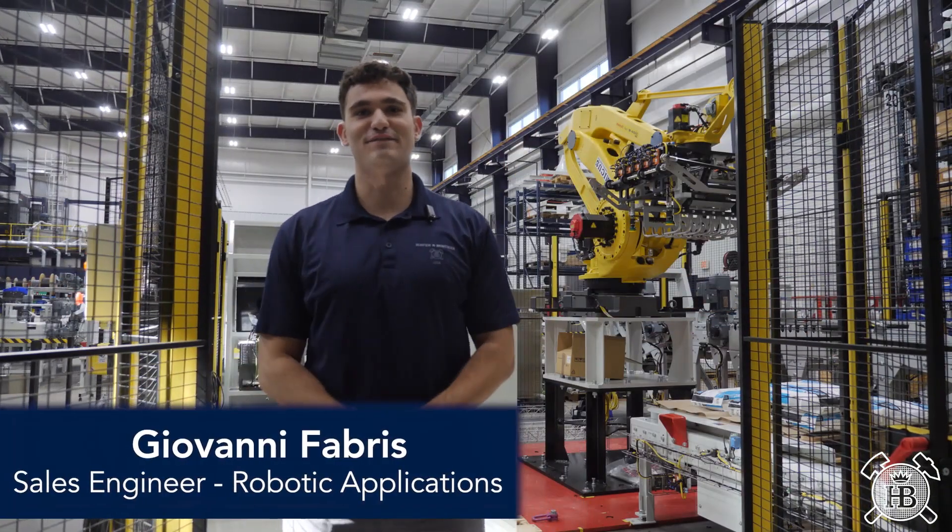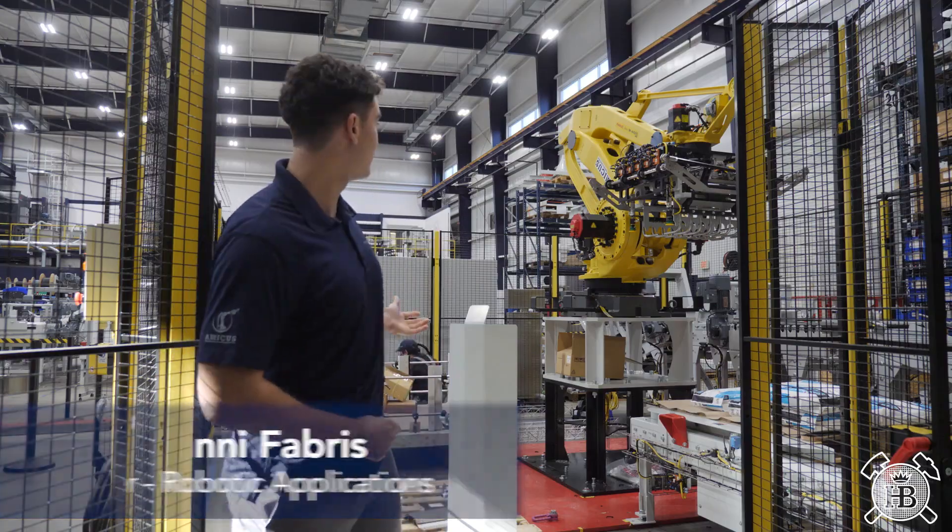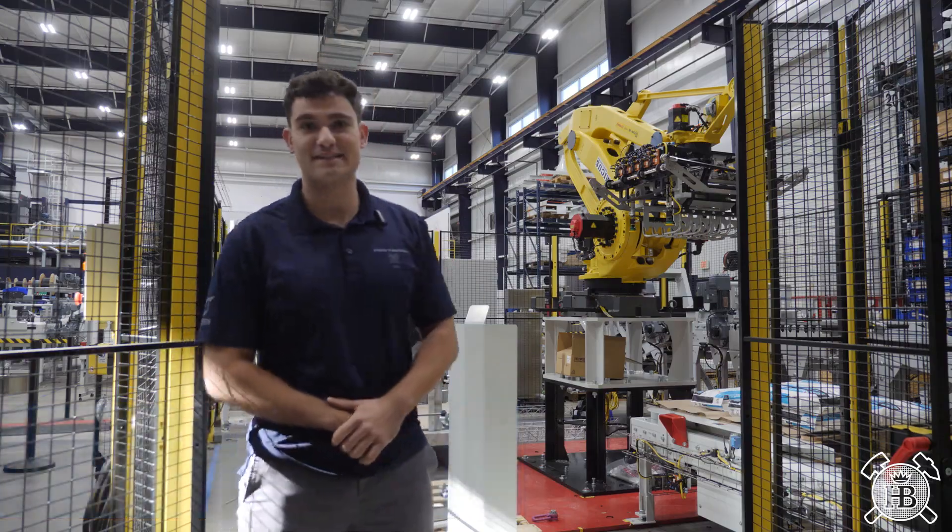Hey there! This is Giovanni Fabrice, your sales engineer for Everything Robotics here at Averd USA. We're here today disassembling our robotic palletizer shell after successful FAT.